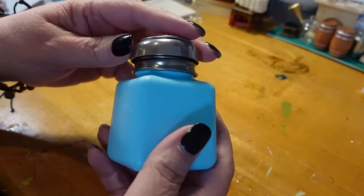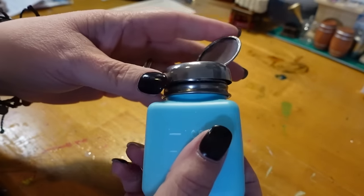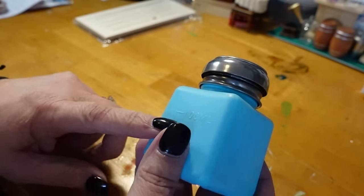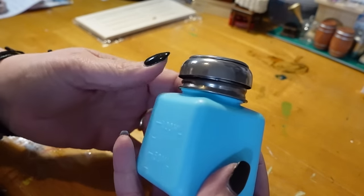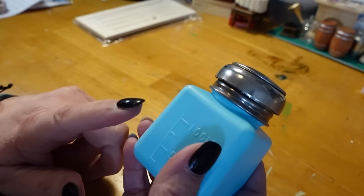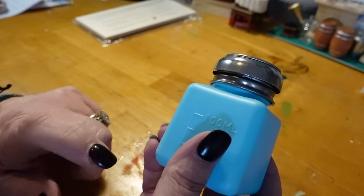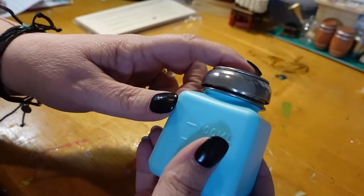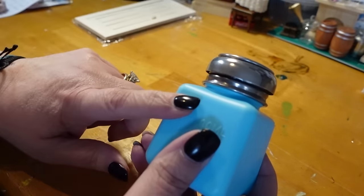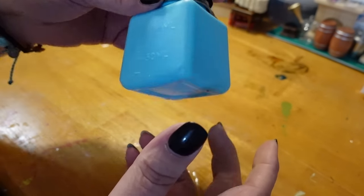I have this little container. I plan on putting alcohol in this — it's just a little pump bottle. I did not know this was plastic, and I thought it was going to be a little bit bigger and I thought it was glass. But I did not read the description, so I probably should have. It will still work for what I need it to. The little pump works — this screws off and I'm going to fill it with alcohol to use with my clay products.